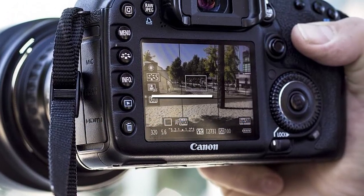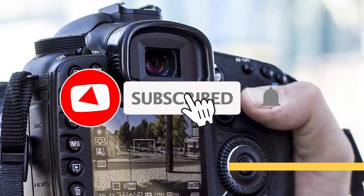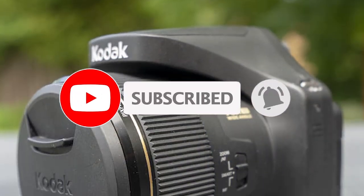For more information on the products, I've included links in the description box down below, which are updated for the best prices. Like the video, and don't forget to subscribe.